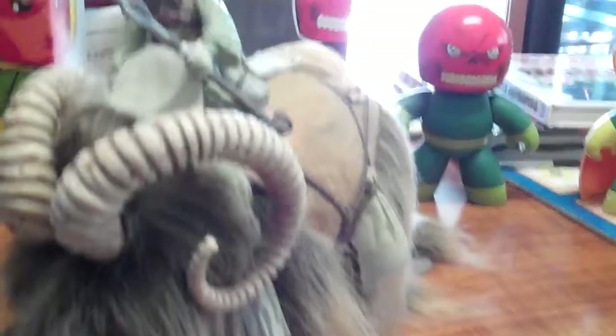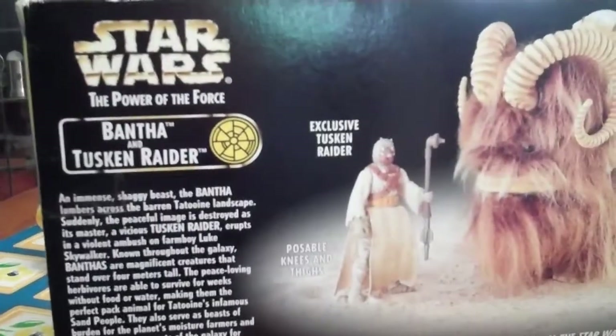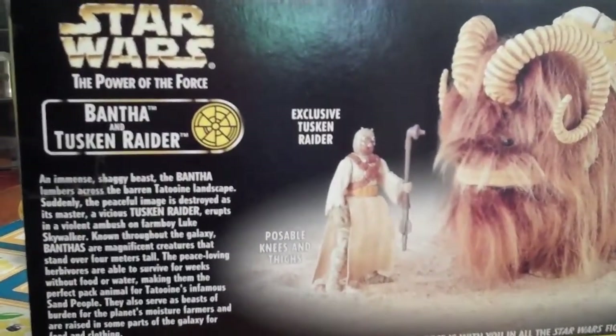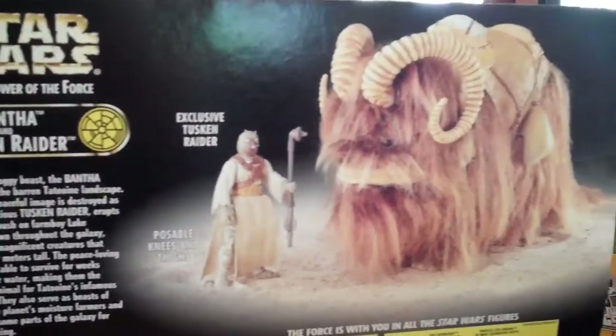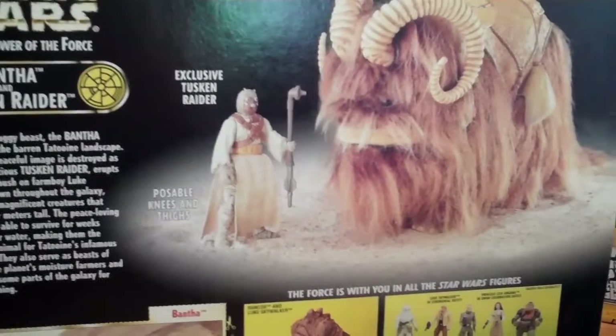So before we have a really good hard look at the figure, have a quick look at the back of the box. So basically it's just telling you about the Bantha — the huge shaggy beast — and how they were found on Tatooine and the Tusken Raiders used to ride them around. Peace-loving herbivores that survive for weeks without food or water, making them the perfect pack animal for the infamous sand people.